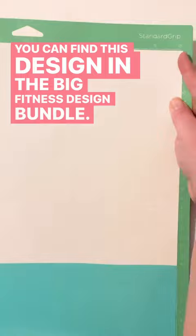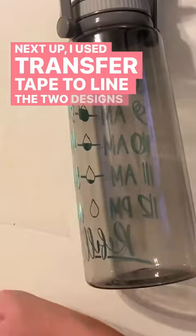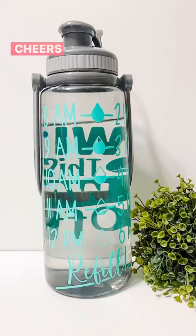Next up, I used transfer tape to line the two designs on opposite sides of the water bottle. Cheers to a hydrated and motivated you.